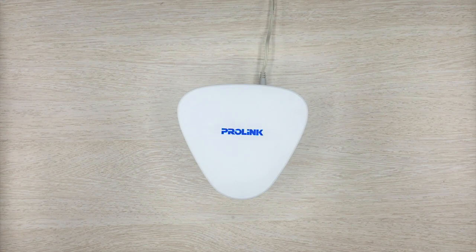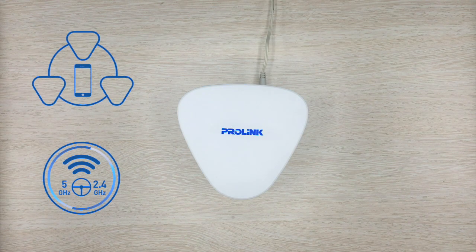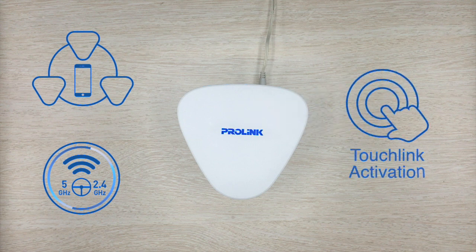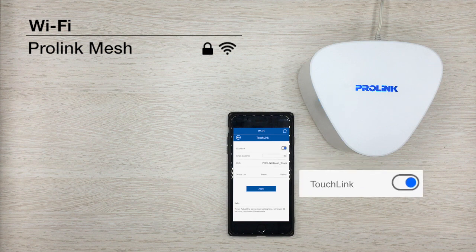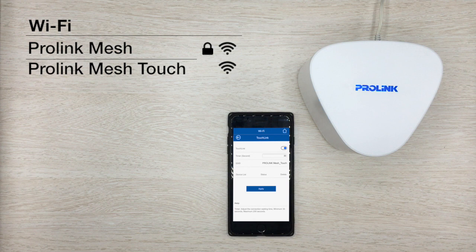ProLink Xtend comes with its own unique network that can only be accessed with touch activation. To use this, simply enable the touch link feature from the app. This will activate a parallel network that your guests can access without having to share your password.